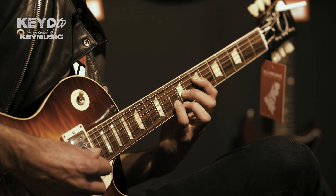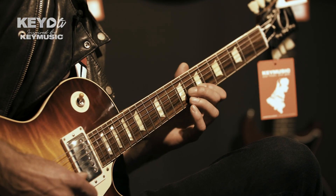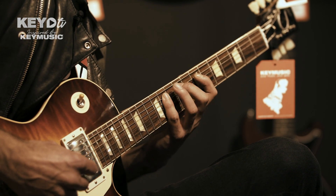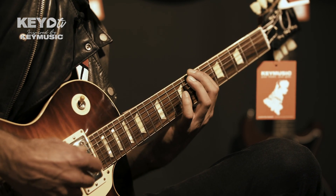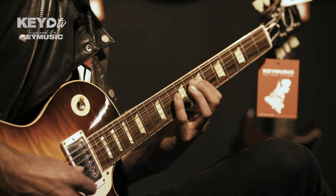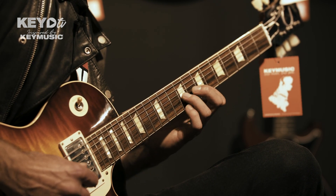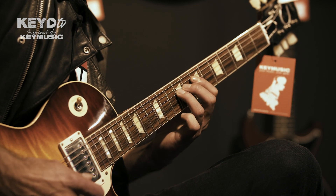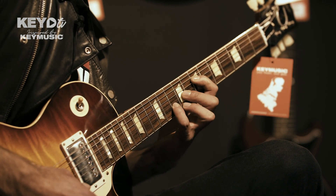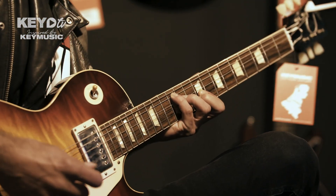Then we set up two frets and set up the open C-form to A. This is your chord shape.